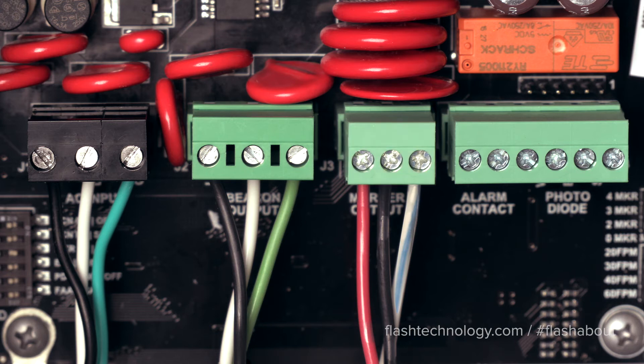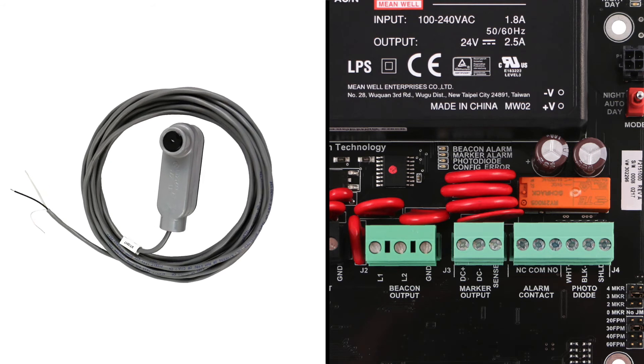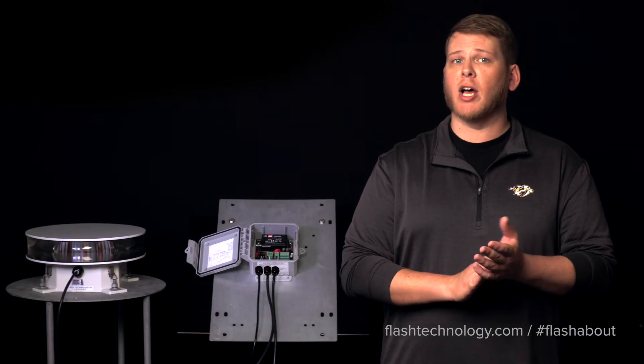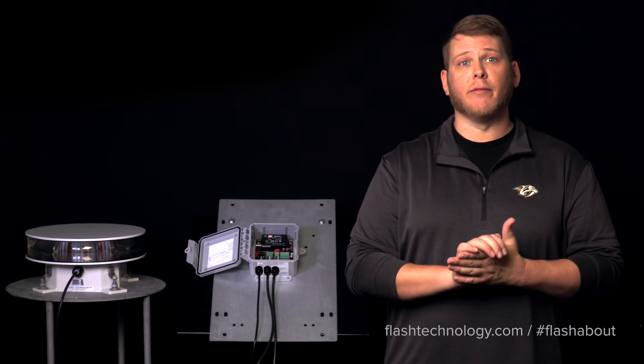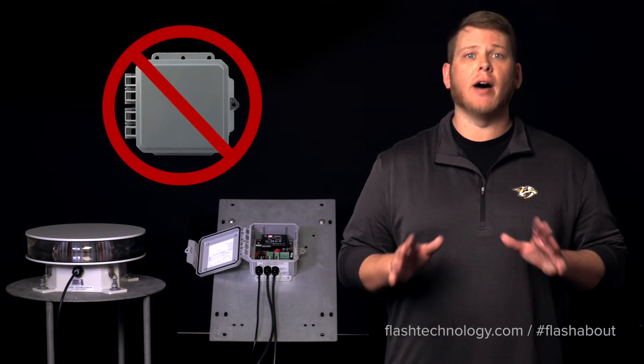Ensure the white-blue wires are connected to the position labeled sense for proper alarming. The mode change device, called the photo diode, will connect to J4 on pins 4, 5, and 6. In addition to the controller features, the LED flash head comes equipped with the intelligence to operate as a standalone flash head. This means that with the addition of a powered photo cell, the flash head can work without the use of a lighting controller.